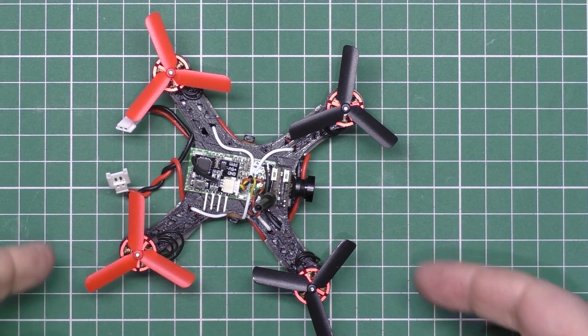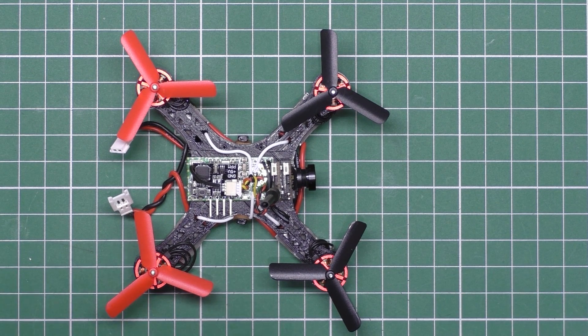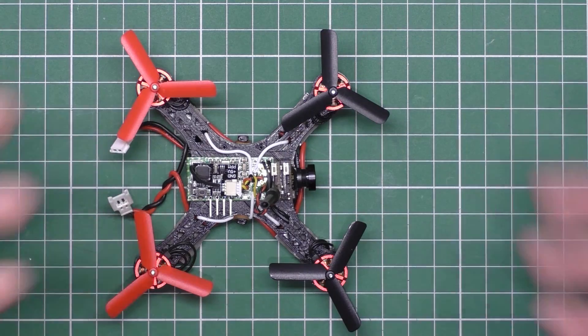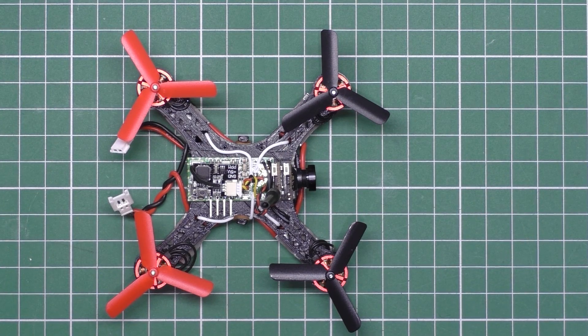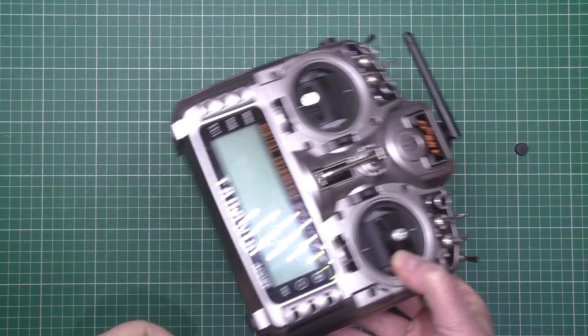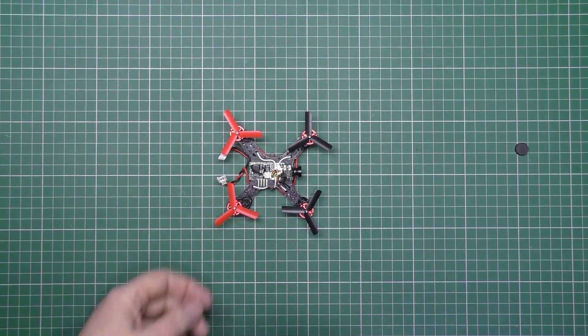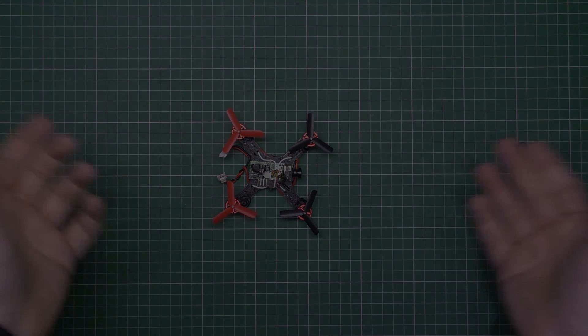Oh, I forgot to add — I don't know if it does the EU protocols for the Taranis. I'm not using the EU thing, because we're not part of it — well, we are, but we won't be. I don't like anything that comes out of the EU, so sod it. It works in my Taranis, which is an older firmware.